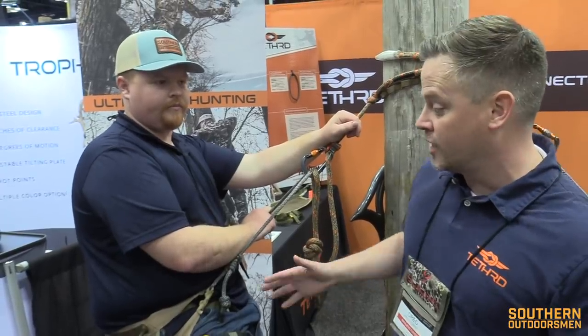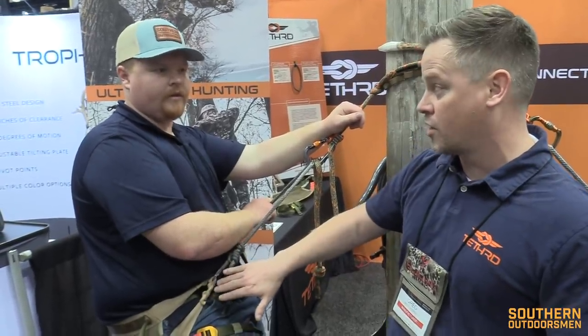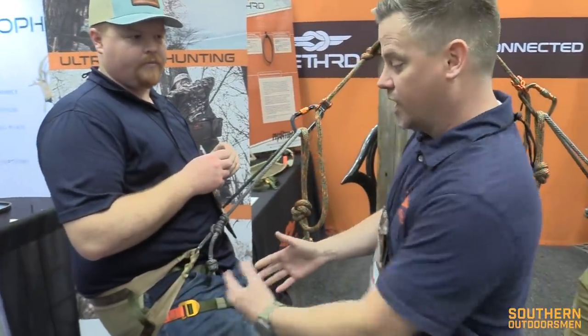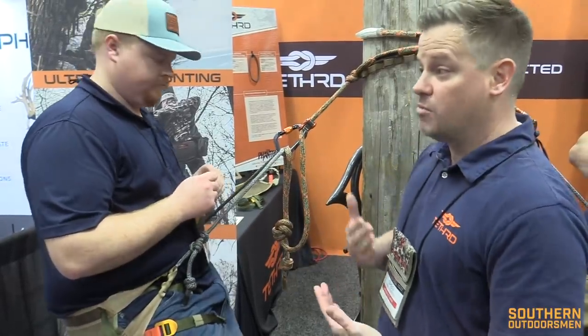There are other things too, like the comfort channels, the adjustable bridge, the re-engineered lineman loops. We changed the location of the leg strap. We basically took the saddle from the ground up, took all the customer feedback we've been hearing for the last 18 months — the hundreds and hundreds of saddle hunters who said, 'Hey, we love this, we don't like this, we wish this functioned differently.' And we basically morphed all that into one product.